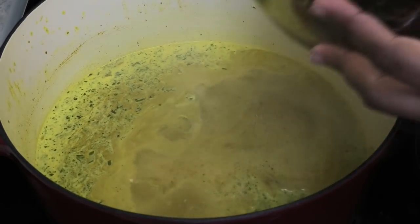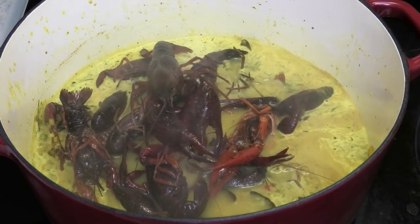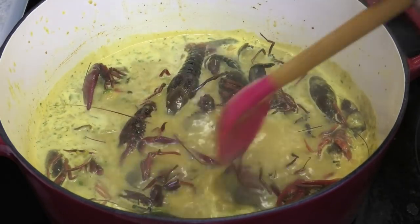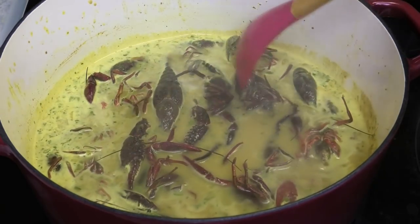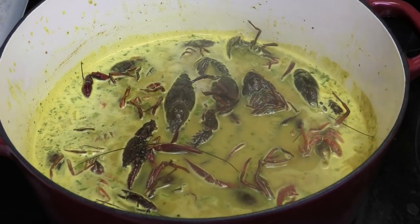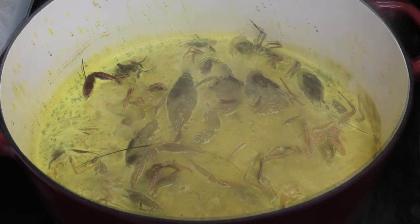Next, go in with the crawfish — and yes, they're alive. I didn't know how to treat them prior to making this, so going into the hot liquid was the most humane way I found. Please don't be offended — I did try my best. All you have to do is allow these to cook down and let the sauce thicken.